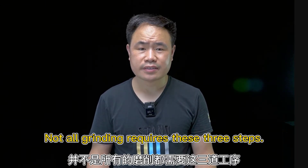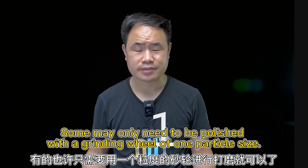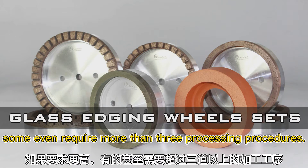Not all grinding needs these three steps. Some may only need to be polished with a grinding wheel of one particle size. If the requirements are higher, some may require more than three processing procedures.